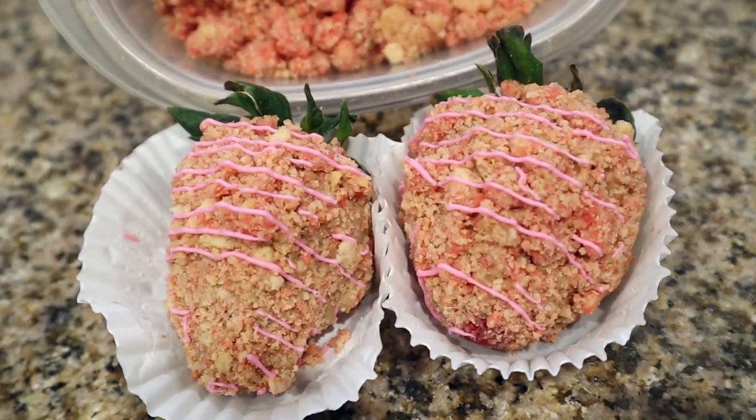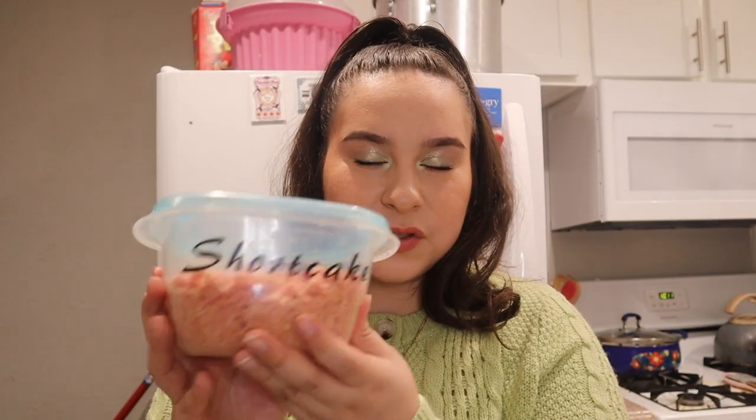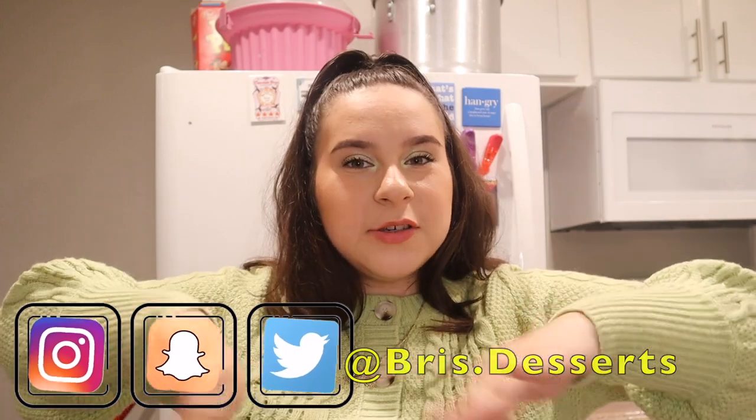Once it's dried, it will look like this. If you have extra, you can store it in a plastic container or a Ziploc bag in a cool area or the fridge, whatever you prefer. This strawberry crunch topping is delicious, super easy to make, and budget friendly — you can't ask for anything better than that. I've tried other recipes and this one is the best one out there. Thank you so much for watching. We hope you guys love this recipe as much as we do. If you have any questions, leave a comment down below and we will get to you. I'm going to leave all my social media accounts right here — make sure to check us out, give us some love, and we'll see you on the next one. Bye.